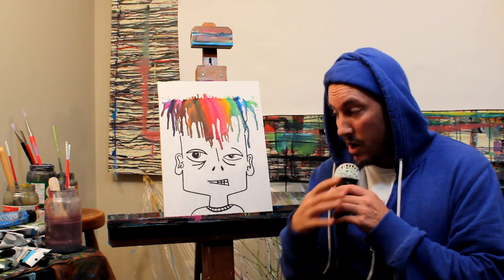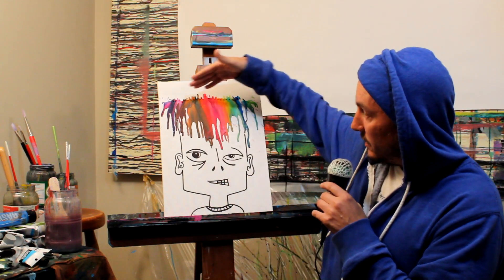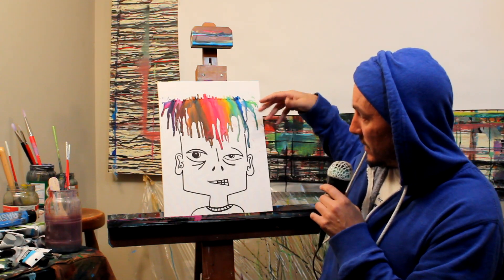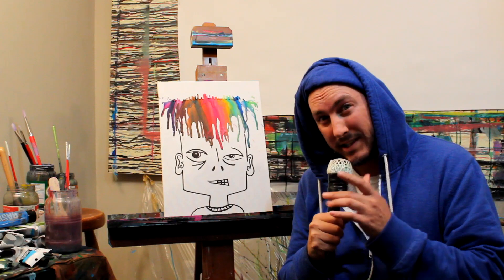Hey guys, welcome back to another episode of How To with Rayart. Remember last week when we slapped this baby down? I did the wax crayon drip technique. Well, today we're gonna funkify this one a little bit more. Stay tuned.